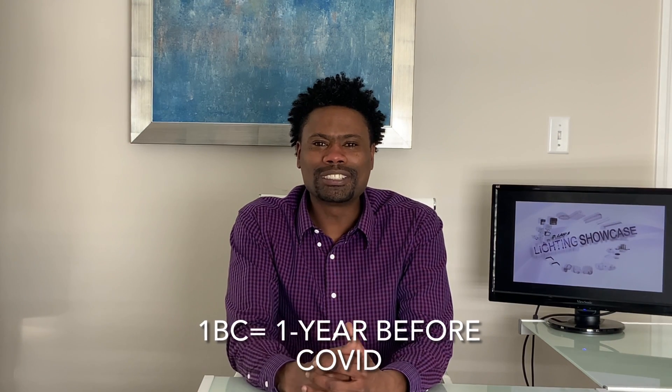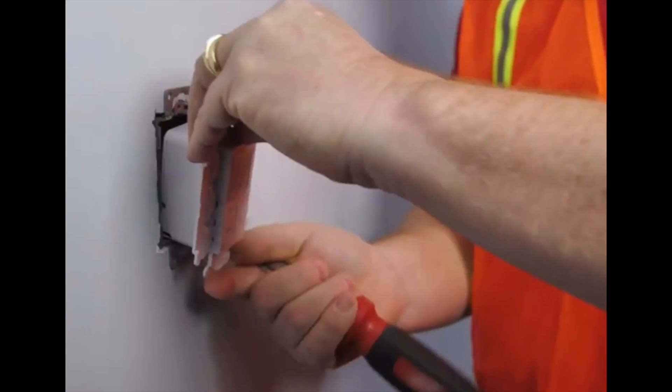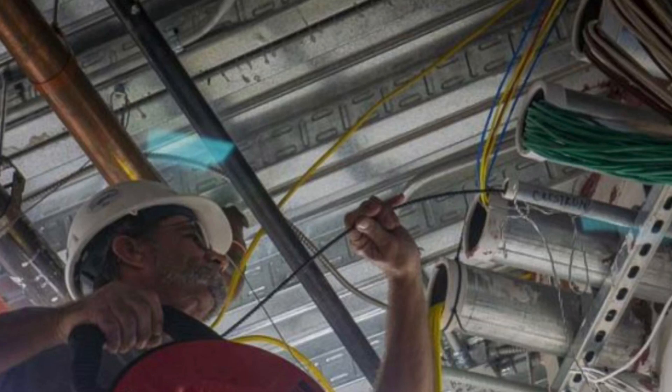Y'all remember back in 1 B.C. when you used to have to install the fixtures, install the switches, pull the 0 to 10 volt dimming wires, go to the next room, and do it all over again?